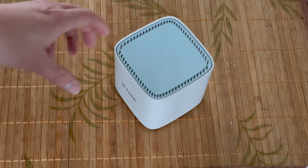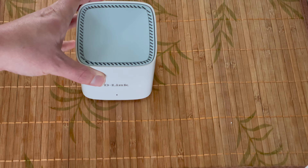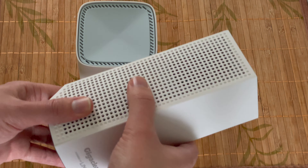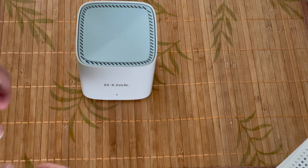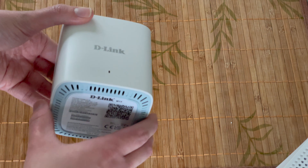Starting purely on the aesthetics, the D-Link has gone for a minimalist design, which actually Linksys has gone for something very similar — it's just a clean white design. So neither of these are like the routers of the past that you want to hide away; you wouldn't mind having these out on display.